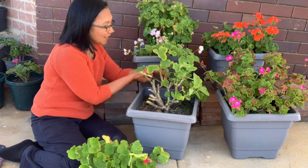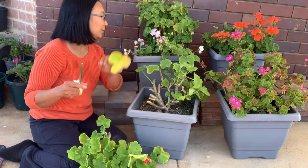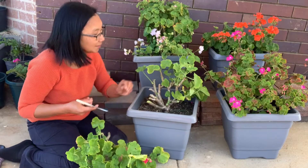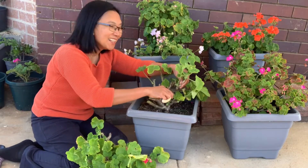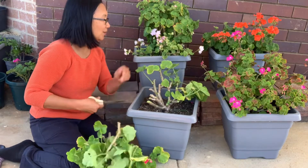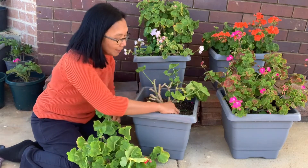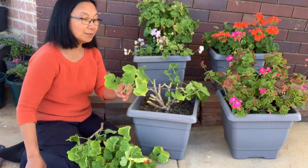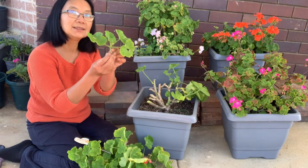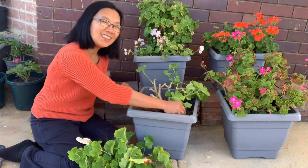Sometimes I feel bad when I cut my geraniums, especially if they are flowering, but thinking that it will produce more flowers and it will have more energy to grow healthy leaves — that's how it is. Sometimes it's just like you have to sacrifice something to gain more. That's how gardening is — you have to prune. What I'm doing is I always want my plant to have more leaves and more flowers. So what I'm doing is I'll have a good cut like this one and remove the leaves. If they have flowers, I'm gonna remove the flowers and just stick it on the same pot.